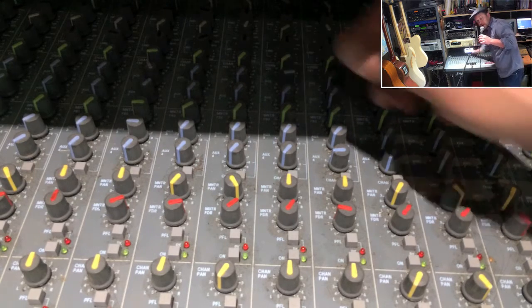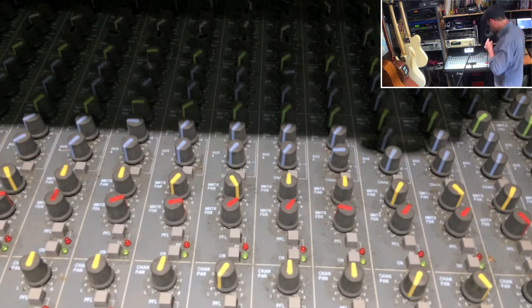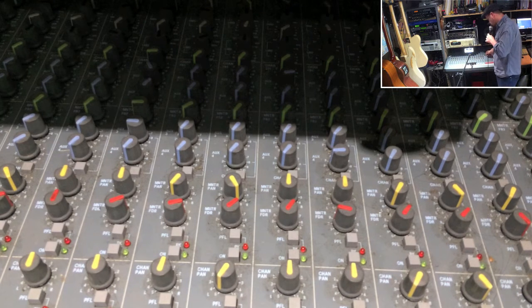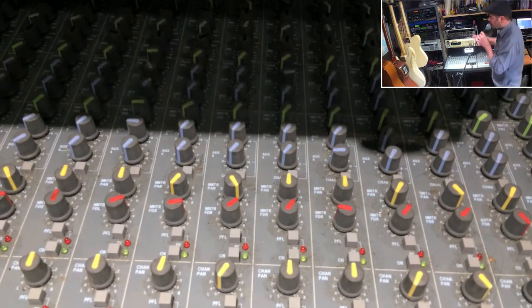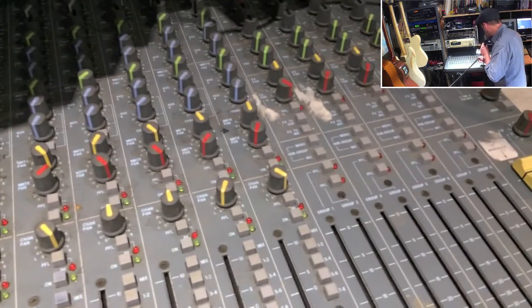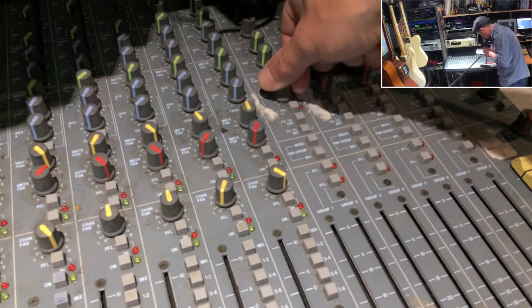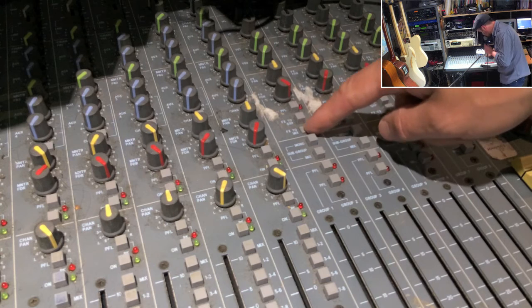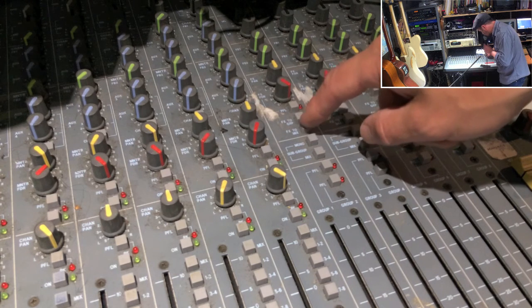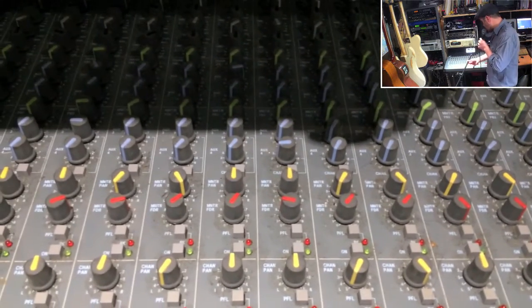Aux one is hardwired to my Quadraverb. That means if I raise it, you're now hearing the output of the Quadraverb, which comes back in on an effects return here. I can send it to the mix or not send it to the mix. I haven't had to cable any of that up at all — it's all pre-installed.